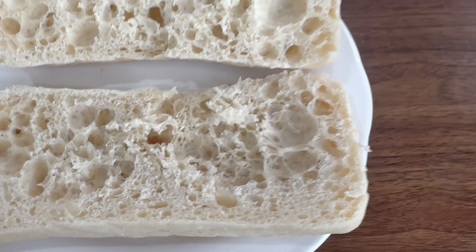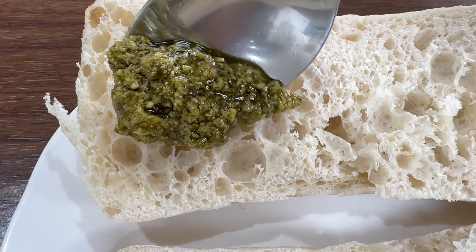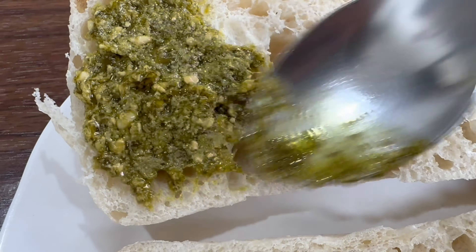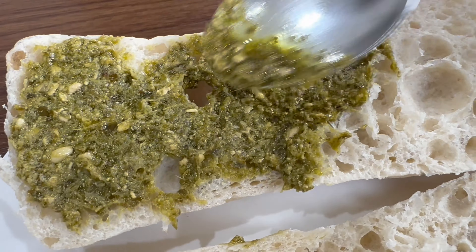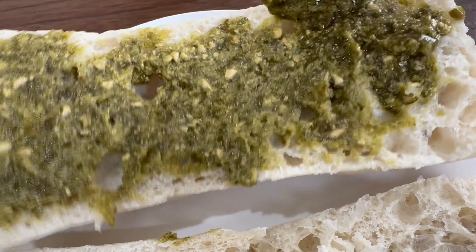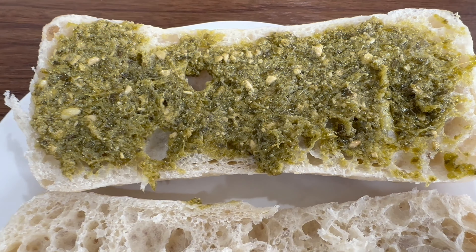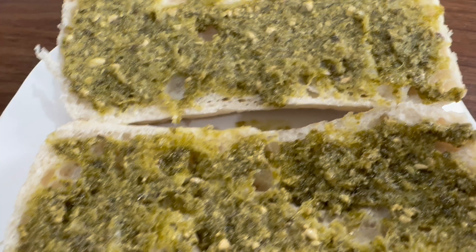We'll add the pesto to the bread now and just smooth it all over, as you can see. Just make sure it's spread all over the bread. One side is now done and you'll just do the other side as well. There you have it — the pesto has now been added all over, so that's perfect.